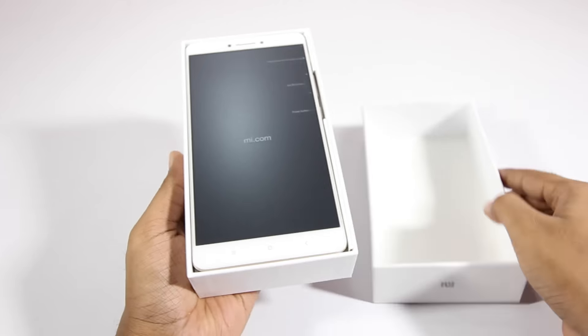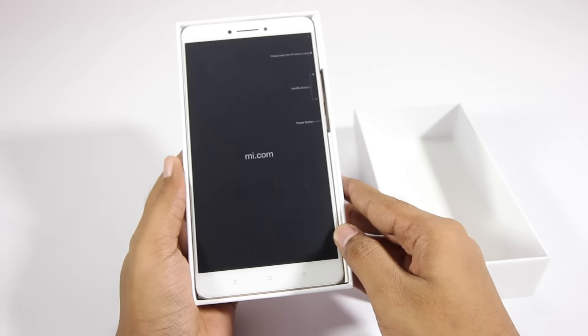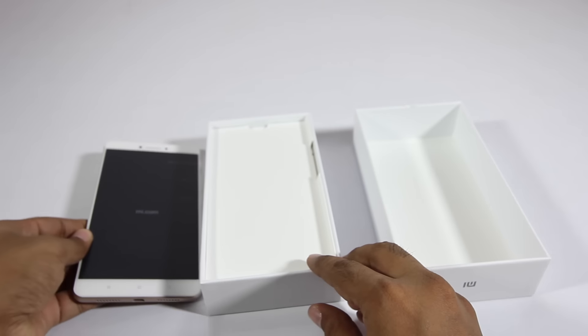Peeling off the plastic and opening the box, firstly we are presented with the phone itself. Just holding it in the hand feels really awkward, to be honest with you, but anyways let's put that aside.